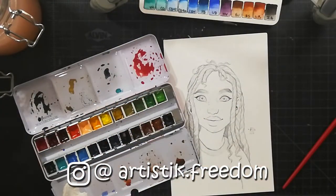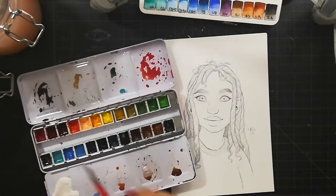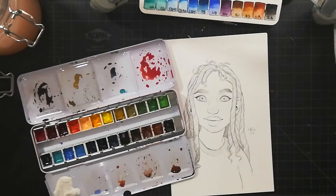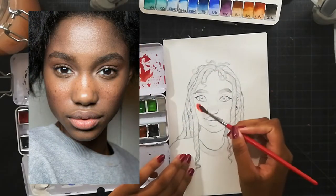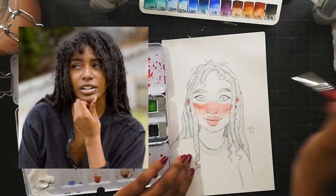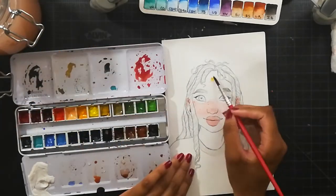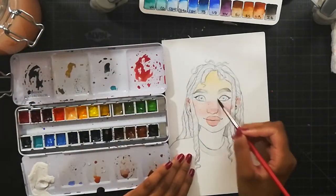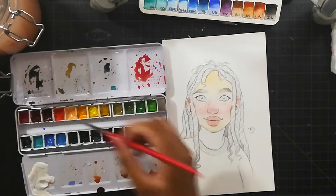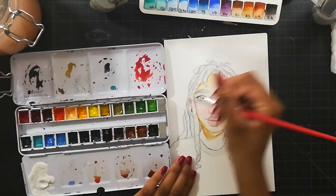Hi everyone! Today I'm going to be doing a watercolor painting and it's kind of special. I tried my best to use a reference and make the painting look a little bit like it. The first reference I showed on screen is the one I used for her face, and the second one is for her hair.